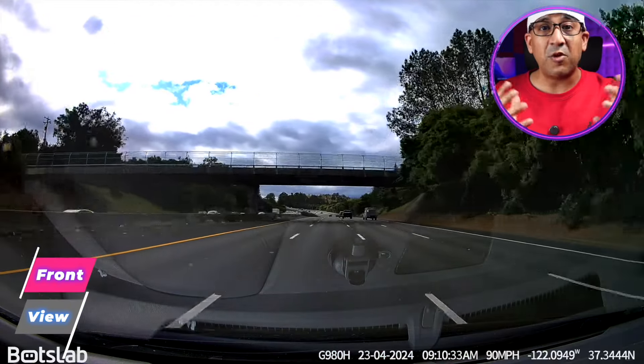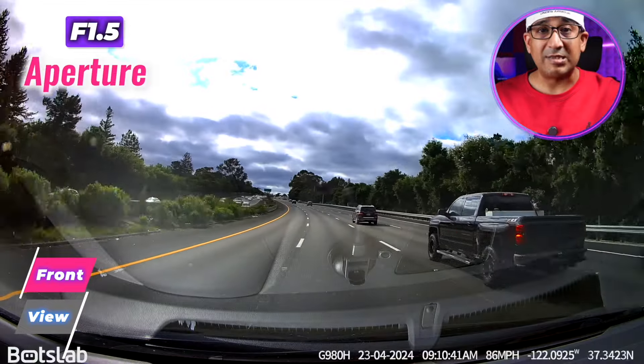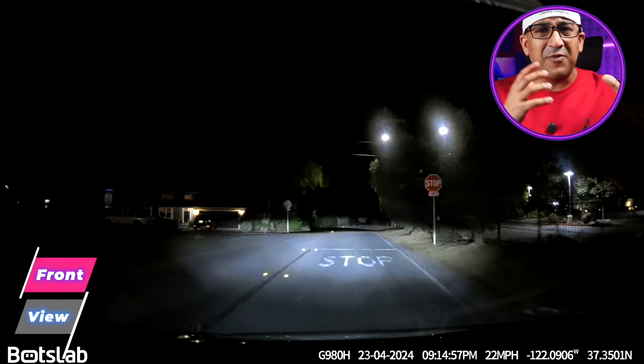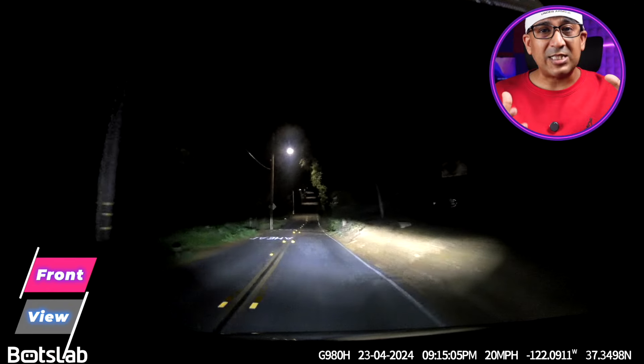Having reviewed many dashcams on this channel, there's always one thing most people don't talk about that really matters in real-life performance: a very good lens with a very big aperture. The Sony Starvis sensor in this G980H is paired with a lens that has an aperture of f/1.5. That means the sensor can grab a lot more light and capture more detail even under low light. F/1.5 is really one of the best among all dashcams available on the market within this price segment.